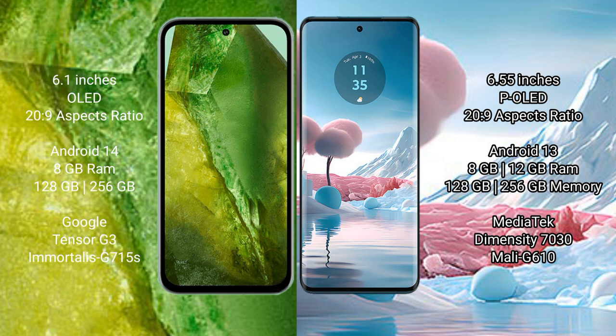The Google Pixel 8a runs on the Android 14 operating system, while the Motorola Edge 40 runs on Android 13. The Google Pixel 8a comes with 8GB RAM and 128GB or 256GB internal storage, powered by the Google Tensor G3 processor with GPU G715S.